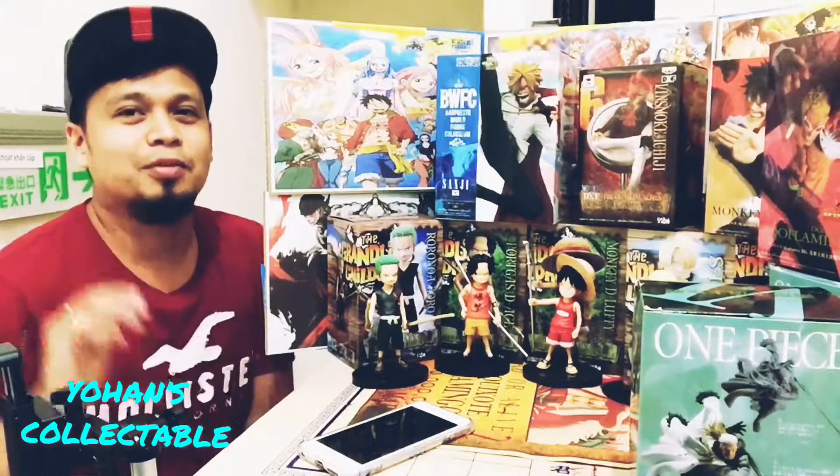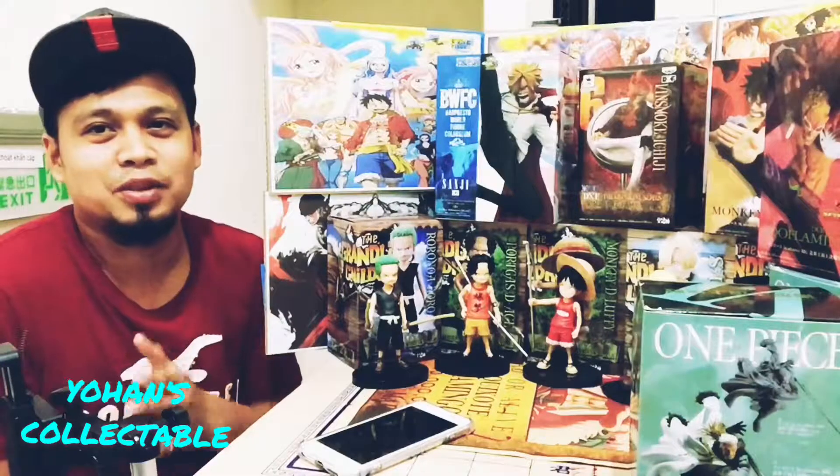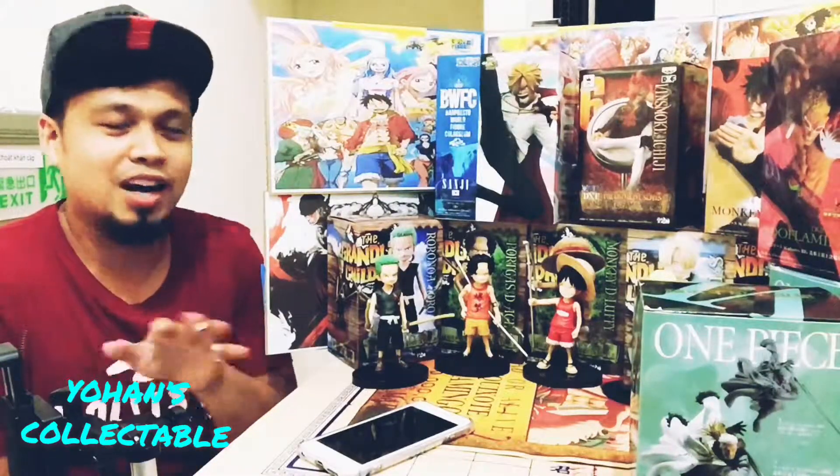Shoutout nga pala sa mga suki. It's okay, continue collecting One Piece, Dragon Ball Z, and mga action figures.